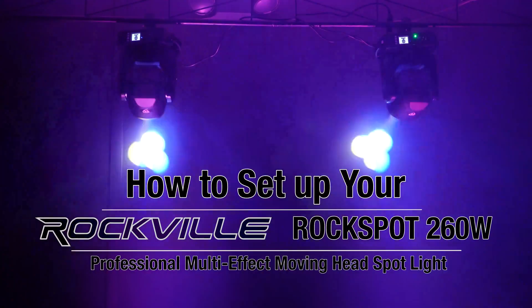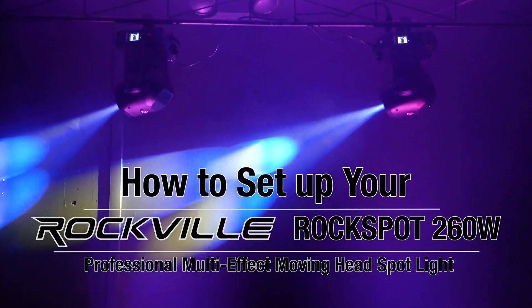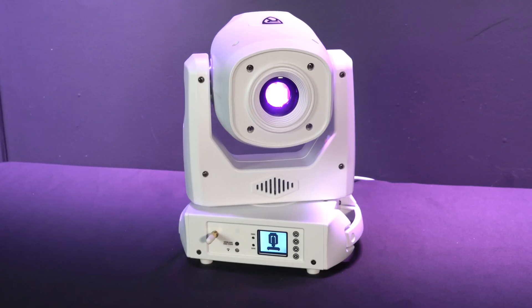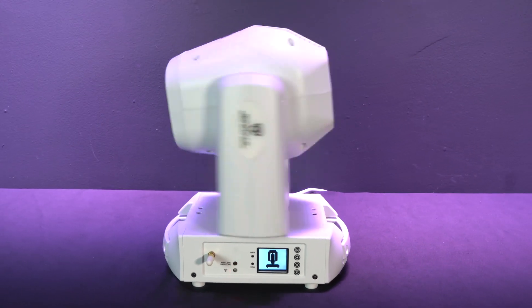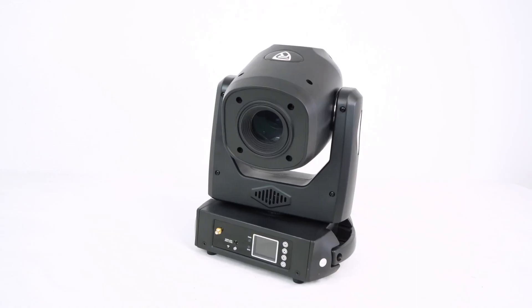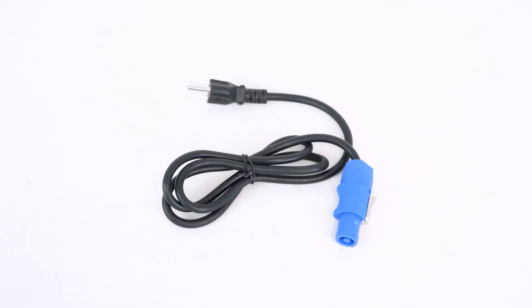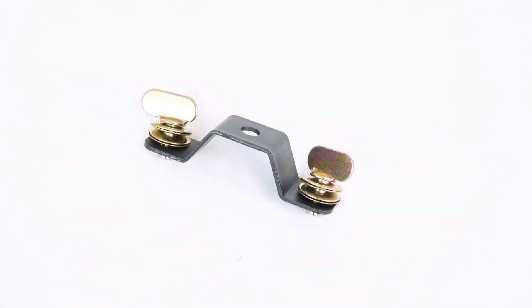What's up guys, Perry from Rockville here. Today I'm going to show you how to set up the Rockspot 260W moving head spotlight. The light comes in two different colors, black and white, but no matter what color it is, the setup is the exact same. As you can see, it comes with the light itself, a power cable, an antenna, a mounting bracket, and a safety cable.